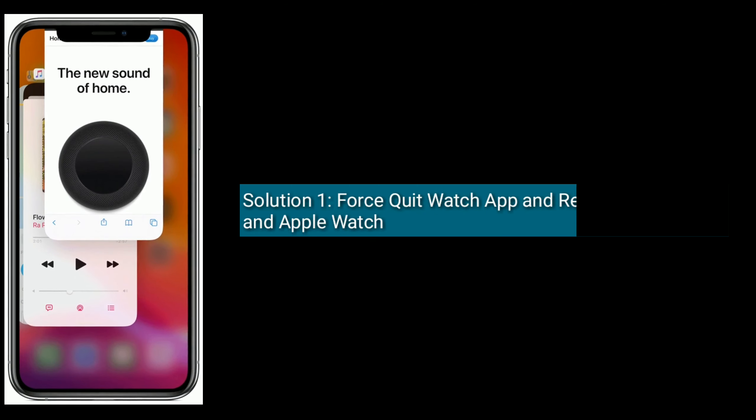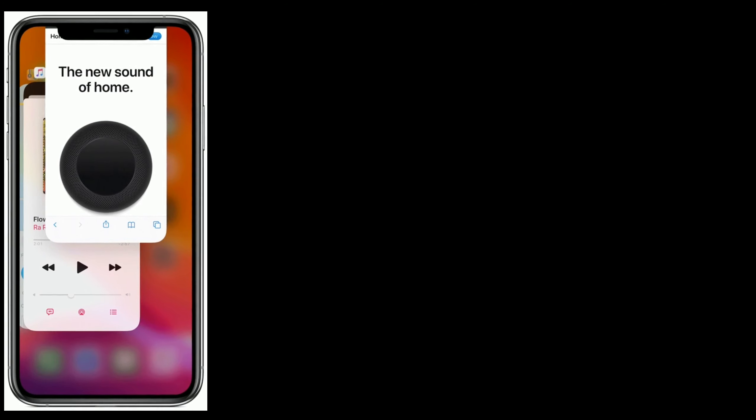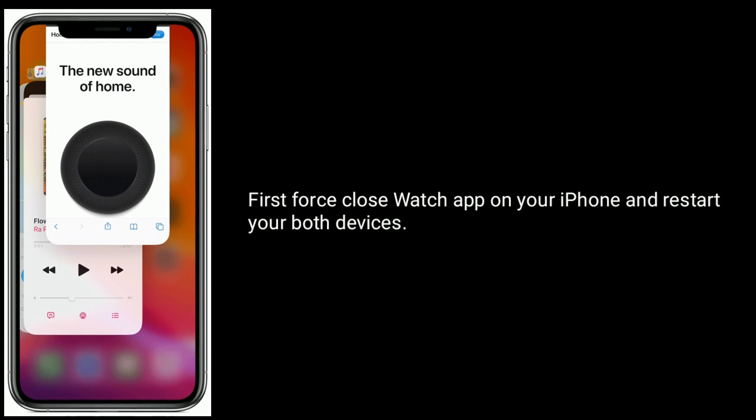Solution 1 is: first, quit the Watch app and reboot your iPhone and Apple Watch. Close the Watch app on your iPhone and restart both devices.